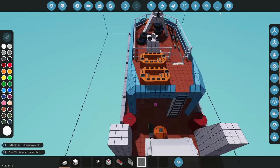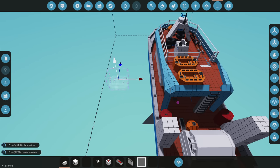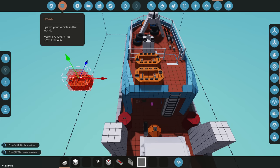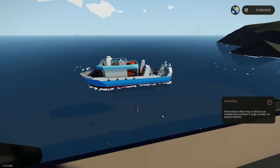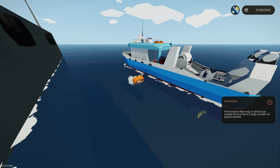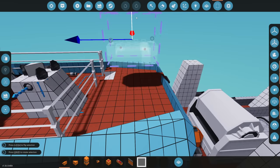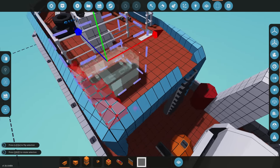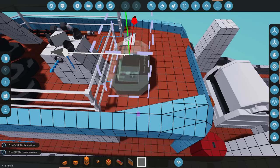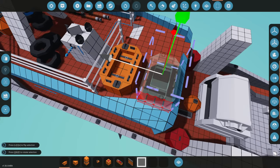Oh my gosh, it actually might work. We're gonna spawn one to the side over here to make sure it actually floats, because I've actually never tested this before. So we're putting those two life rafts right there. I think we need to strap those down to be honest. Even if these do flip over it'll be fine, we'll figure it out in the situation. We're just gonna place these sideways.